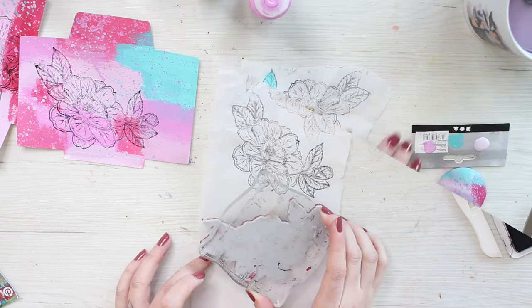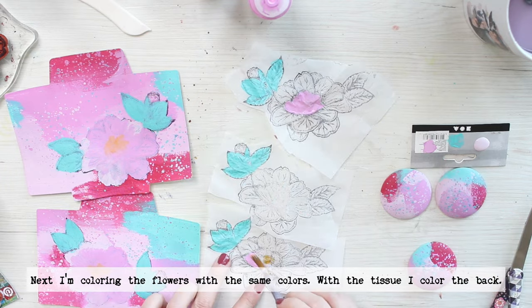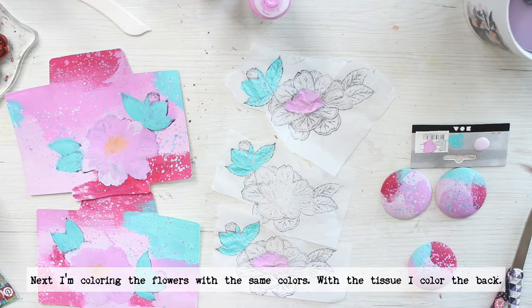Then I let the ink dry for a while before adding color on top. For that I'm using the same acrylic paints I used as the background colors.